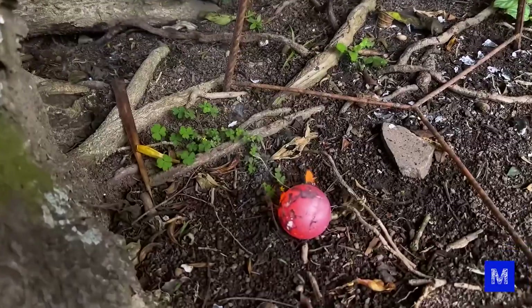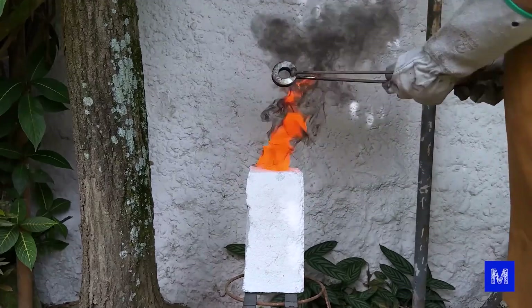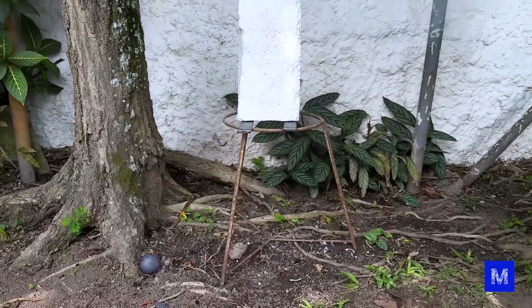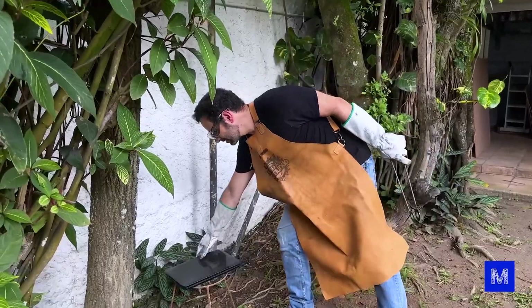That was pretty quick! Should we try a bigger one? I won't even put the sphere back in the fire. Do you think the pineapple can handle this? This one is asking for it.